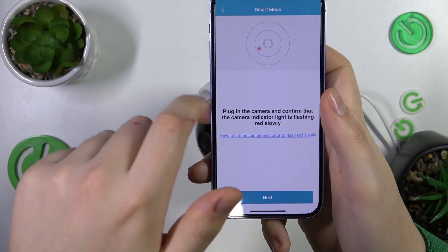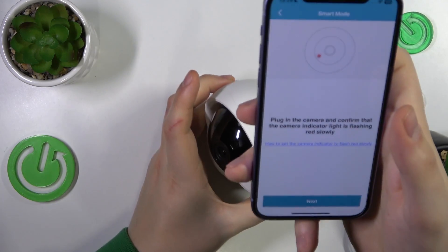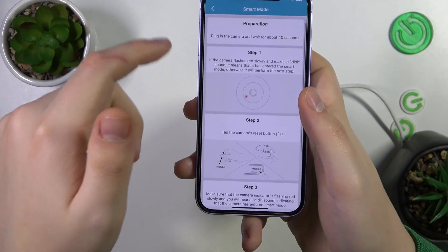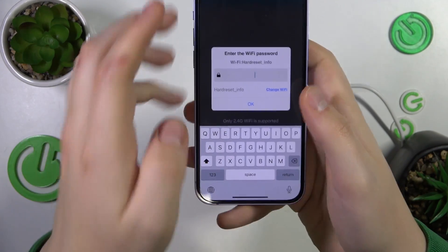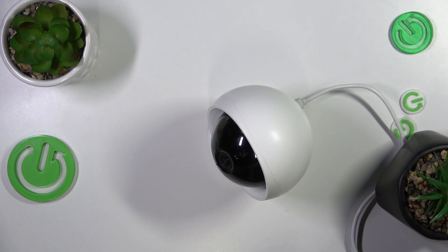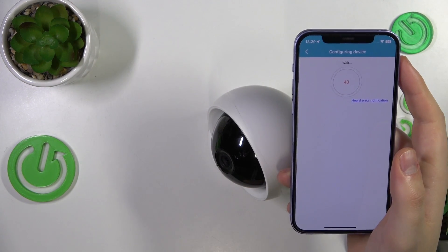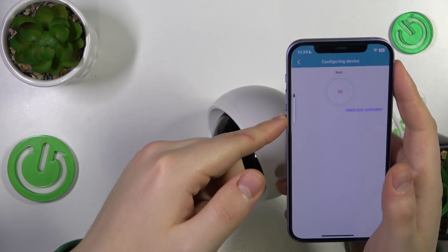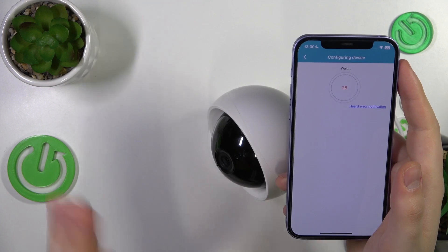99% of you will probably go with the Wi-Fi setup, as will I. Here is the smart mode — it says you need to plug in the camera and confirm that the indicator light is flashing red slowly. Check. If you're experiencing any issues at this stage, you can get acquainted with the on-screen instructions. Tap the next button, then input the password of the Wi-Fi network you want to connect this IP camera to. Now wait until the device configuration is finished — it can take anywhere between 20–30 seconds up to a minute. Make sure your sound is enabled.